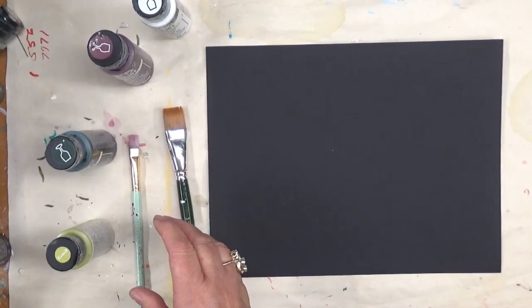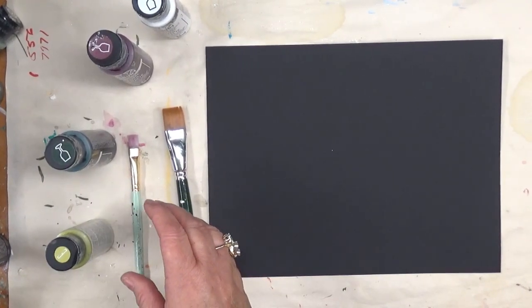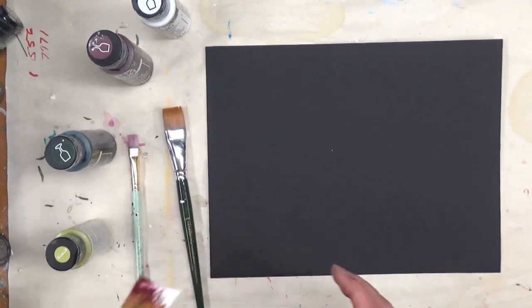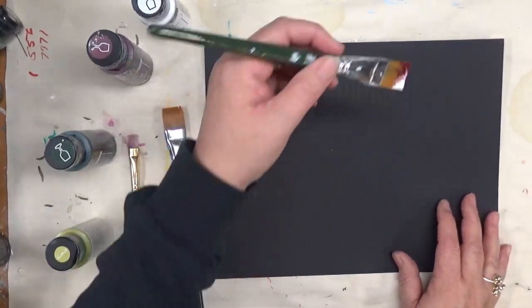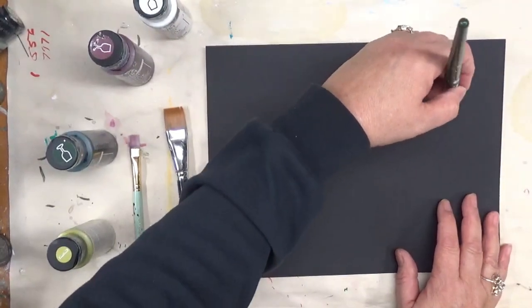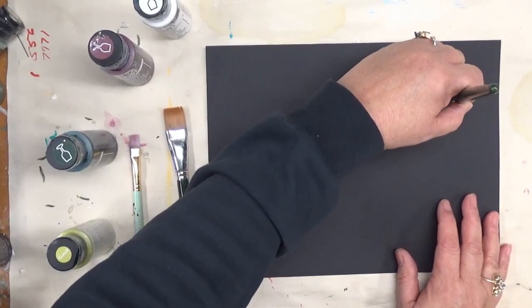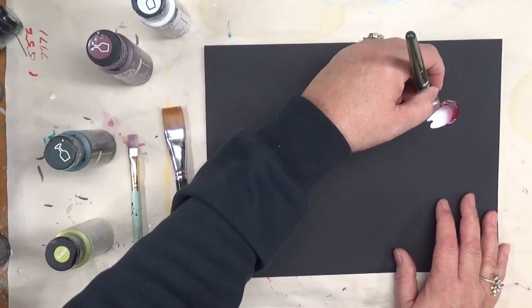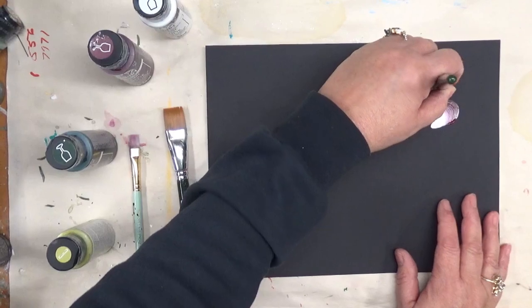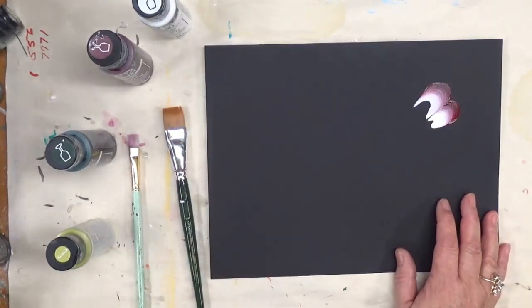I'm going to double load my brush with the berry wine and the white. Because I'm painting on paper, I'm trying to get a lot of paint on my brush so that it flows nicely. You're going to make two little movements with your brush — kind of like a teardrop shape in this sense — and then one is bigger than the other.